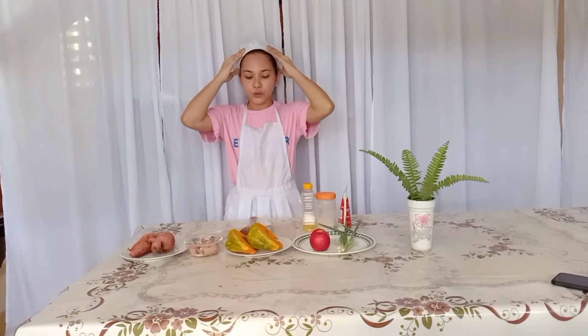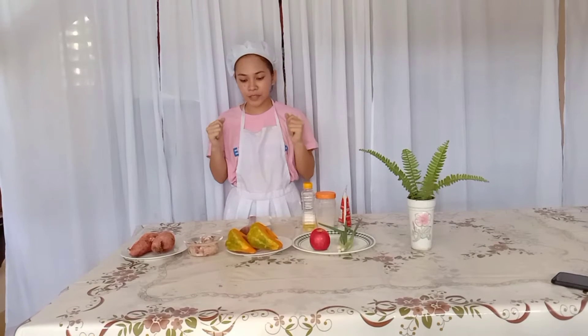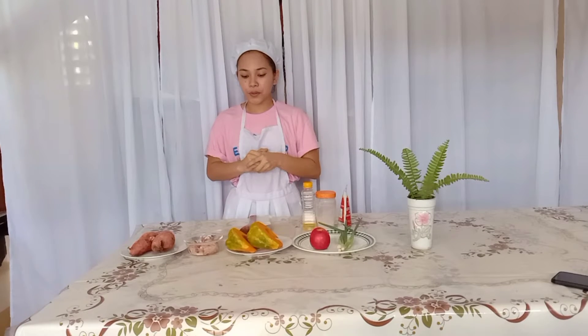Before we start preparing, we need to have proper PPE, which is the apron, before cooking, because it helps to make our food safe and to keep ourselves clean. Also, before cooking, we need to consider the utensils.